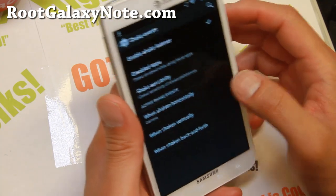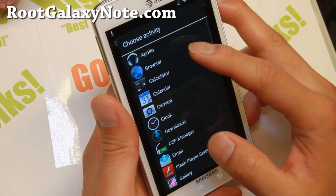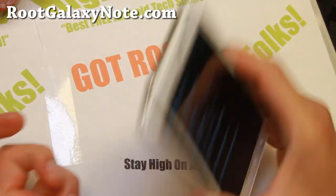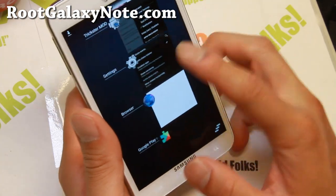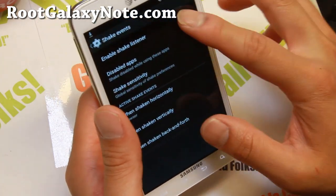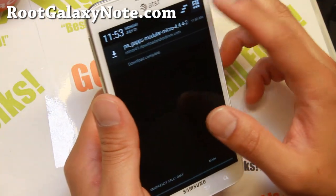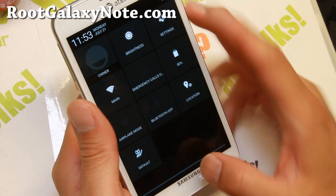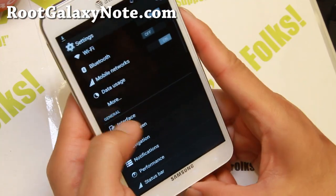Let's launch the browser. Let me go ahead and shake it — and now I've got my browser. Don't use it if you're going to use your phone as GPS in your car, because sometimes it can activate. You could probably also add quick settings so you can turn it off easily when you're in the car.